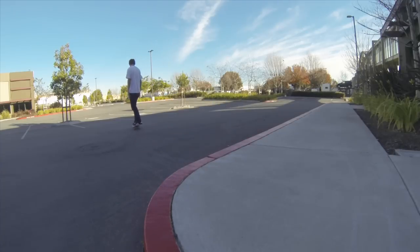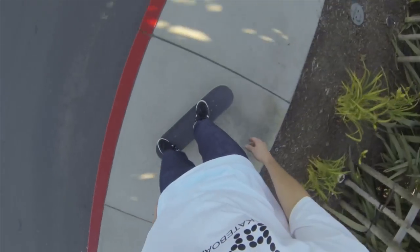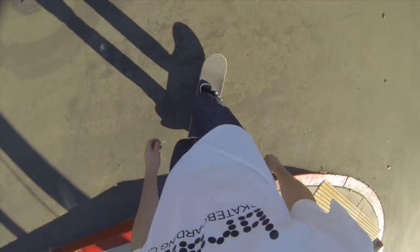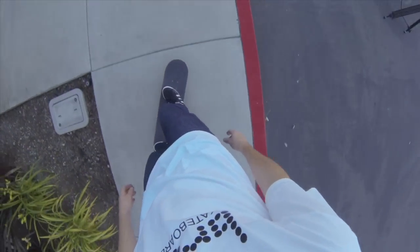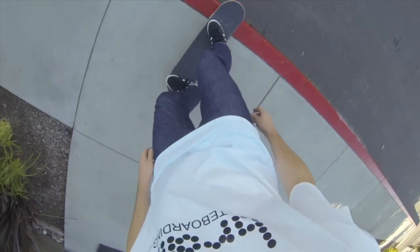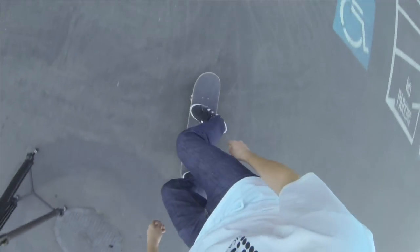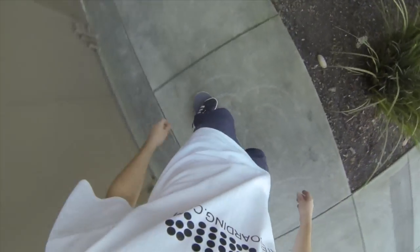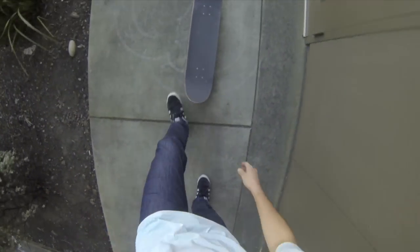What I notice a lot of times is that when people first start skateboarding, a lot of things seem kind of terrifying to them — like, it's so scary to go off the curb. But once you get really used to doing these things and you can just do it so naturally — turning naturally, pushing naturally, going wherever you want, rolling off curbs — then skateboarding becomes a lot more fun.